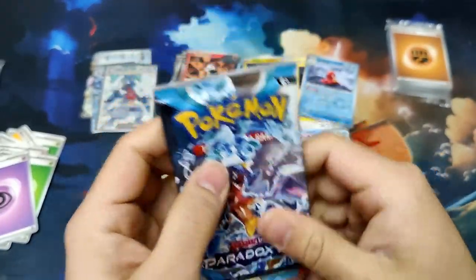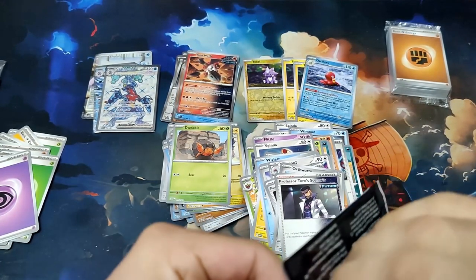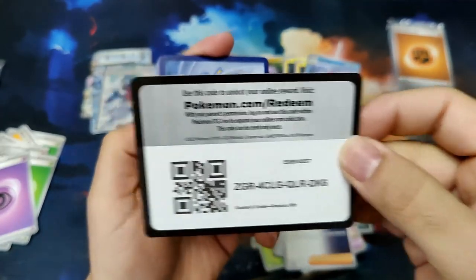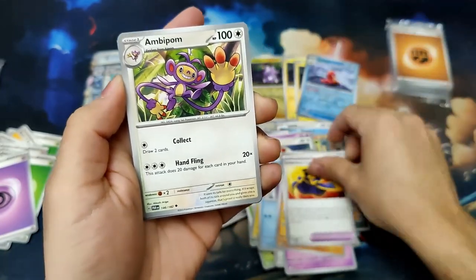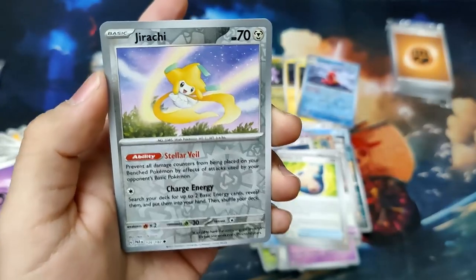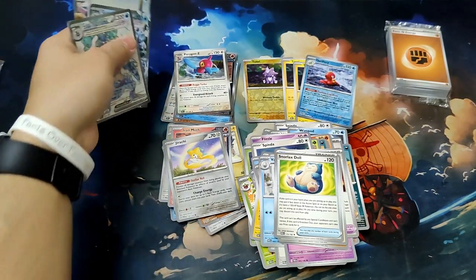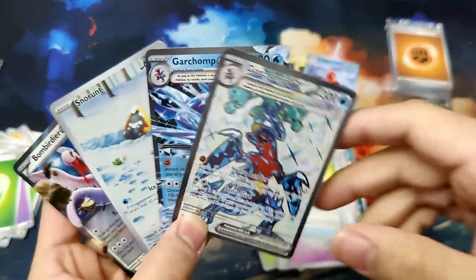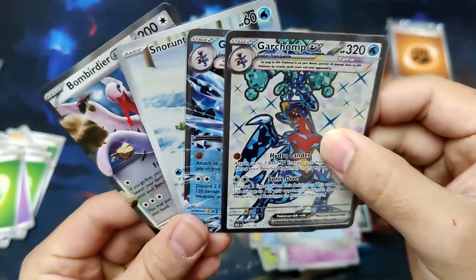We're on the final pack — it's a Garchomp pack, which is very nice. If you've stuck around this far, feel free to leave a like down below — it helps the channel and helps me know you're enjoying this content. Final pack code card: Elekid, Vanillish, Tink-a-Tink, Onyx, Luxurious Cape, Ambipom, a Snorlax Doll, a Reverse Iron Moth — that holographic is very shiny — a Reverse Holo Jirachi, and a Porygon Z Holographic to finish off this box. So this box had one more hit than the Iron Valiant. Our hits were: a Garchomp Full Art, the Garchomp EX, a Snow Runt Art Rare, and the Bombardier EX — four hits from this box.